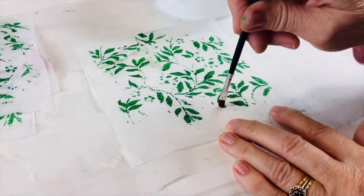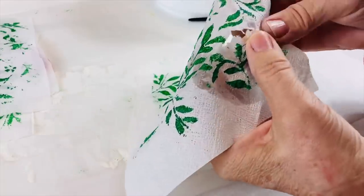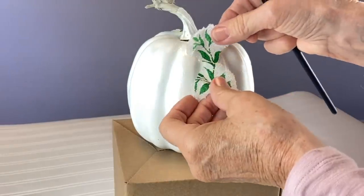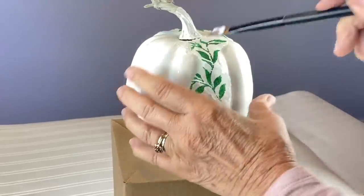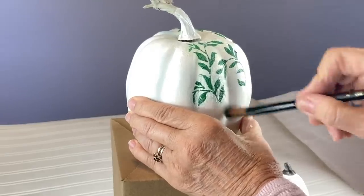Using an artist's brush and some water, I'm going to paint around a section of leaves because I want to pull this part out. Now for the fun part — I'm using gloss gel medium, any glue that you've got, and taking one of my cut pieces, I'm going to put it onto my pumpkin and smooth it down. Because it's got a white background, it just blends into the pumpkin.